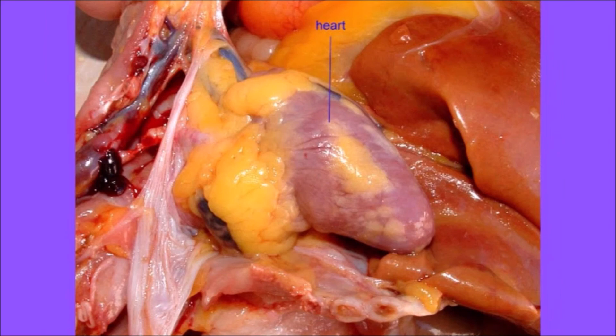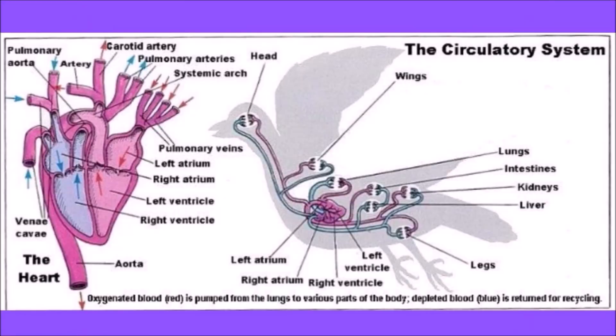The heart is located in the cranial portion of the thoraco-abdominal space. It is enclosed by a thin, fibrous pericardial sac, which contains fluid that aids in the lubrication of the heart muscle. This sac adheres to several internal surfaces to keep the heart anchored in place. The heart is supported by a group of vessels that provide channels for the passage of blood.